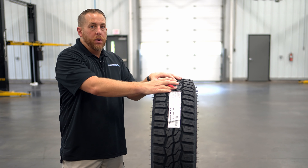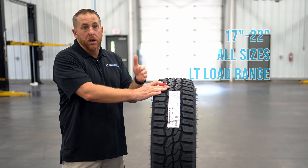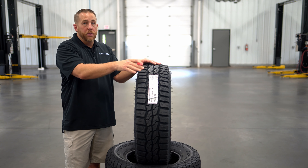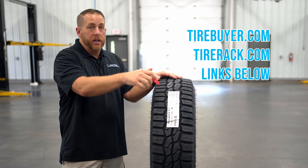The Hankook DynaPro XT is available in 31 sizes from 17 to 22 inches, and all of the sizes are LT load range D and up. The size of this tire is LT 245-75-17 and it retails for $243.99. You can pick these up at Tire Buyer, Tire Rack, or the Amazon affiliate link in the description below.